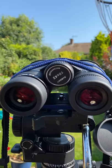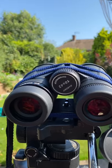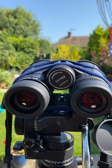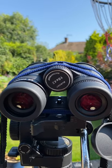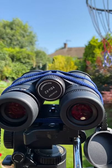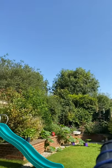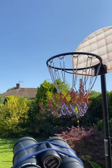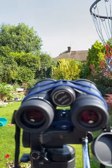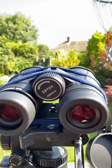Hi guys, welcome back to the channel. As promised whilst I was reviewing the 8x32 SV Bony, today I have the 10x42 ED model and a fantastic crystal clear blue sky — looks beautiful outside today. So I thought I might just do a quick test and see what these 10x42s have to offer.